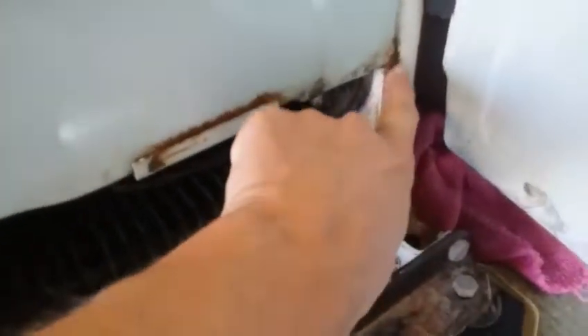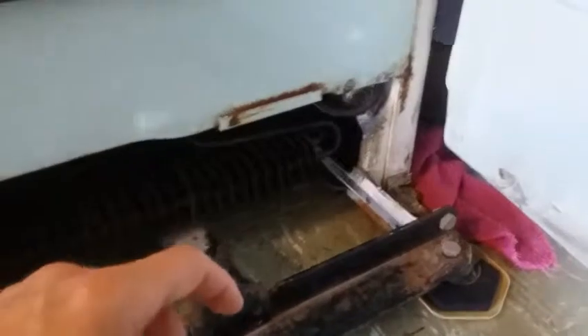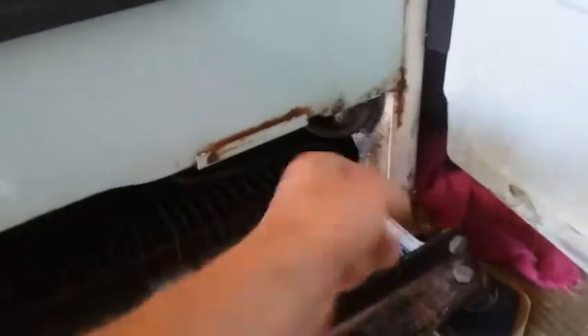A couple issues here with rust. I'm gonna take this off and try to find out what's going on. You see right here I got water running down. I'm assuming it's the condensation coming down, so I'm gonna solve that before I end up with a hole in the line or something.